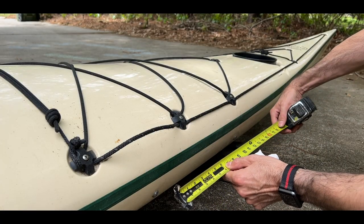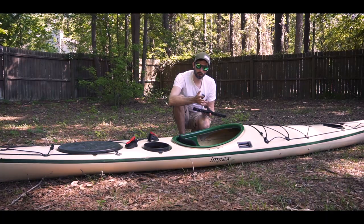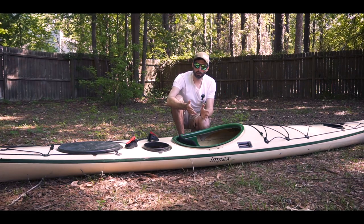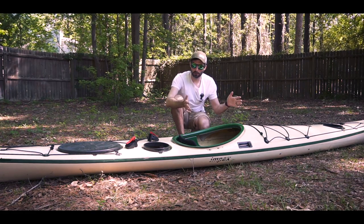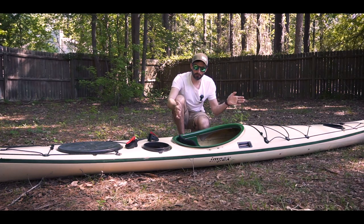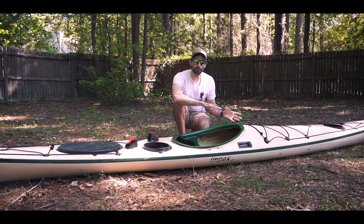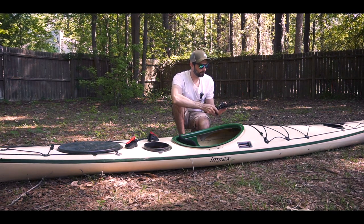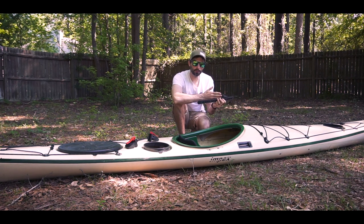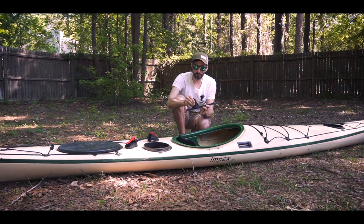Most setups I've seen come with a distance of around 14 and a half inches between the two mounting points on each side. Usually what you'd want to do is set them up so that depending on the height of the paddler you want to accommodate, you'd position it so it's a comfortable spot within the range of the foot pegs. Since I'm a taller paddler, I would probably put the foot pegs towards the end of the range and then figure out where to mount them so that if a shorter paddler comes in, I have the entire range for different heights to use the kayak.